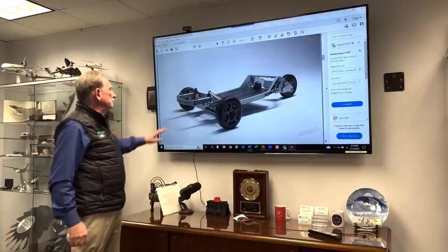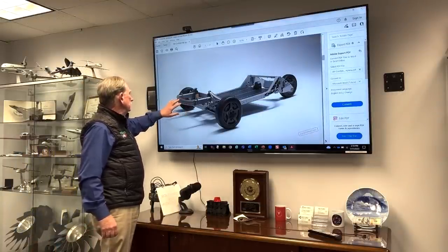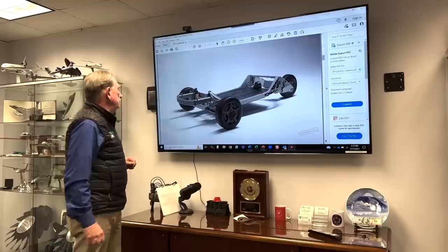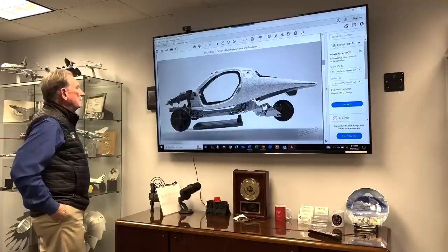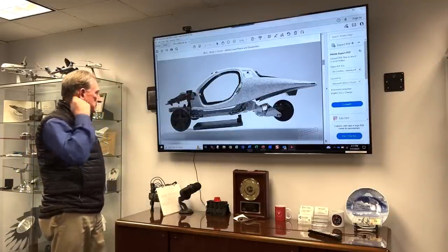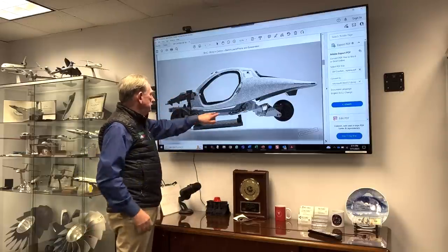And here we've got another look. This would be the front, and so we're looking at the crash beam here, which is an extrusion. You can see that it's going to be plenty rugged — there's no question about that. And here's the body that's going to be coming in from Italy. You can see here that the battery pack is going to be fed up inside.